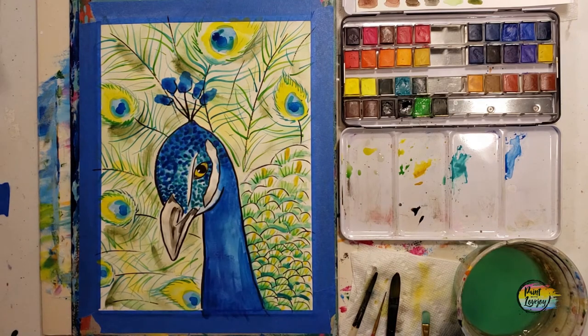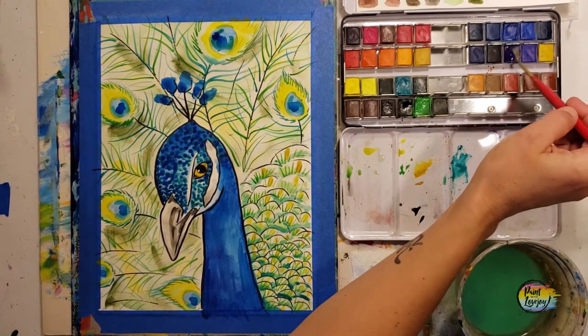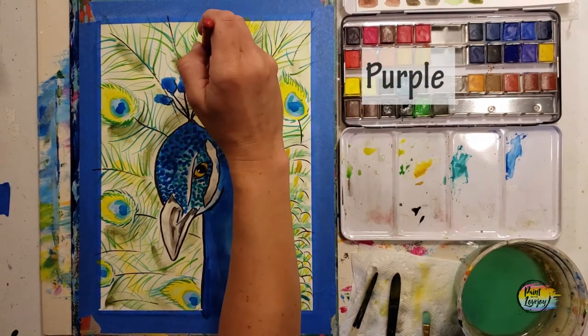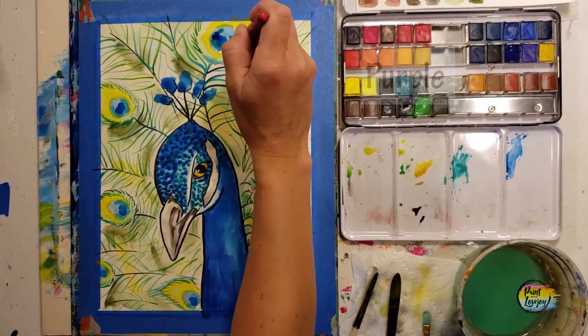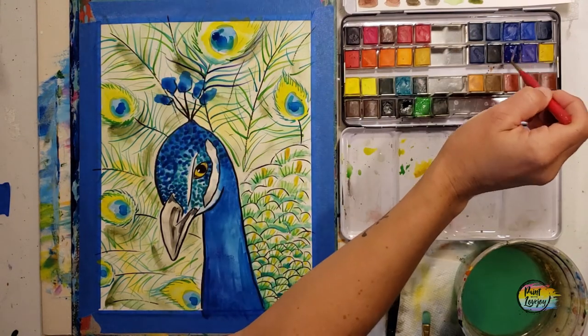Going back to those feather lines with the purple — if you happen to have multiple color brush pens, feel free to break those out and make your lines using those. Even markers would go on top of it, so don't be afraid to make this mixed media.